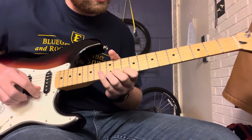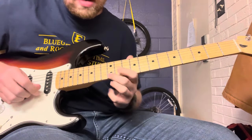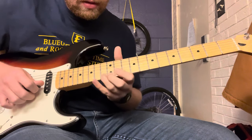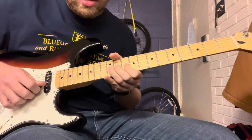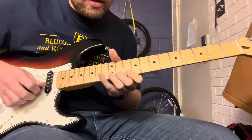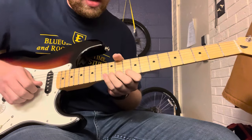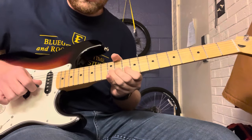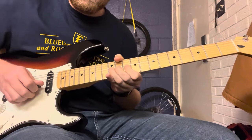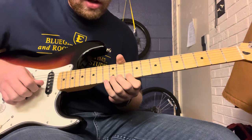The intro lick goes two times around, and then the licks come in. The first lick in the intro — you're going to go to the 12th fret of the high E, but you're going to bend it up to where it matches the 13th fret of the high E. Then you bend it back down to its regular pitch on the 12th fret.